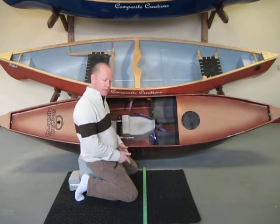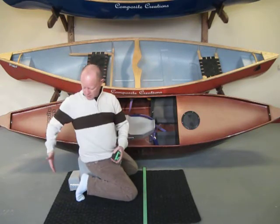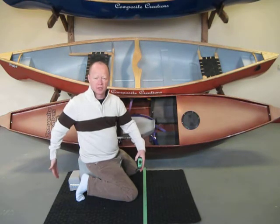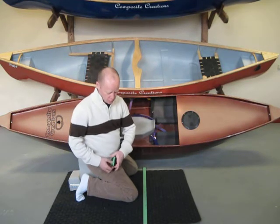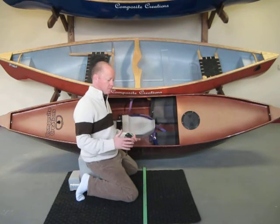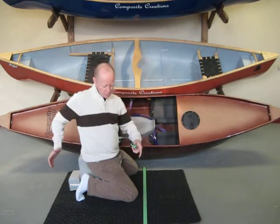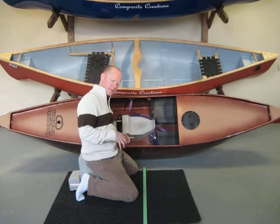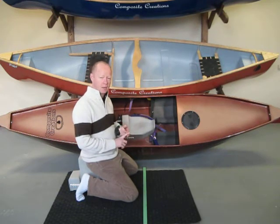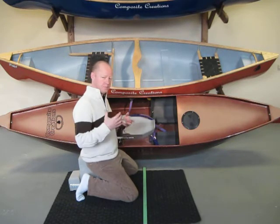That front bulkhead now has a partner — the one that is in the back. This back bulkhead will give us the overall general size of the cockpit of your boat. The smaller the cockpit, the better. Especially if you are upside down in a boat and trying to roll it back up again — the smaller the cockpit, the less water you are actually going to take in during that roll. That is one of the beauties of paddling a Bulldog as well as a splash boat with those larger tanks built right in.